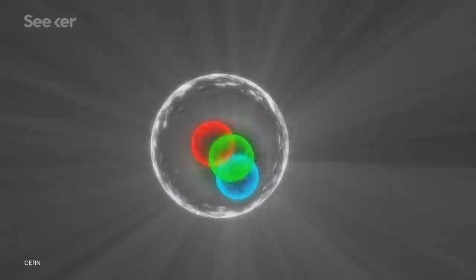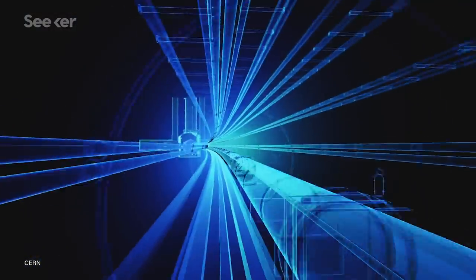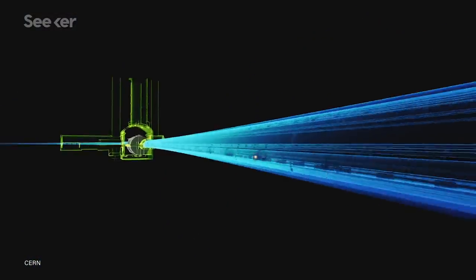A particle accelerator for ants? Well, particle accelerators do just that — they accelerate particles. They take beams of charged particles, like electrons or protons or others, and speed them up, focusing those particles using magnetic and/or electric fields.